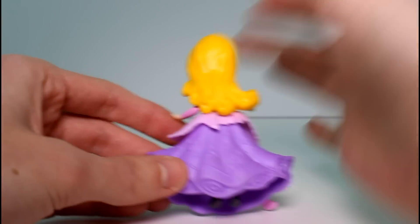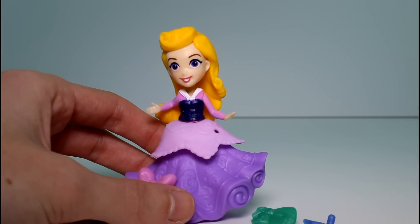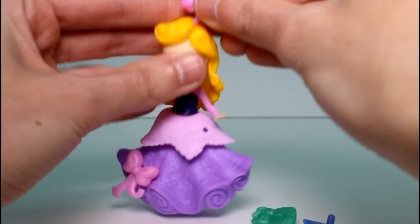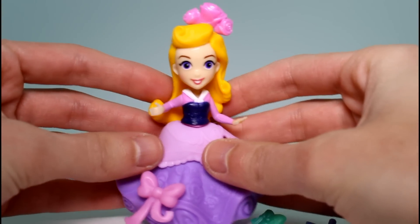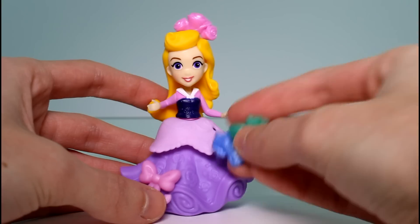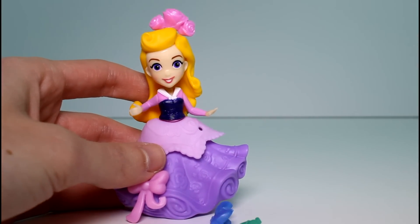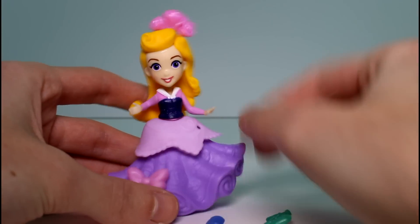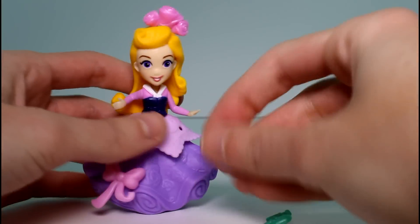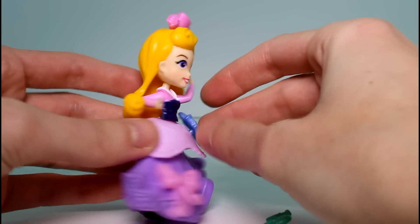If you don't know what snap-ins are, this is what they are. They come with these little pieces. Aurora came with these little flowers, and there's a hole in her head, so we just go ahead and put the flowers in her hair like that. She has two of her fairies — the blue one and the green one. We didn't get another one? Well, that's a bit of a bummer. But this bow is a snap-in — see that hole there? You could snap a fairy into her dress like that, if you wanted to.